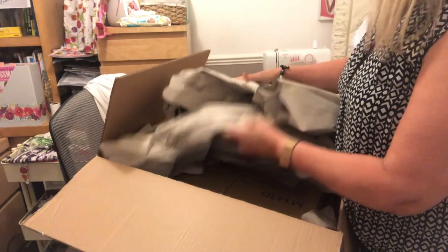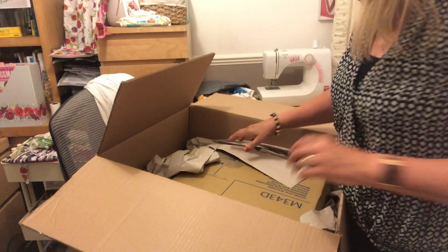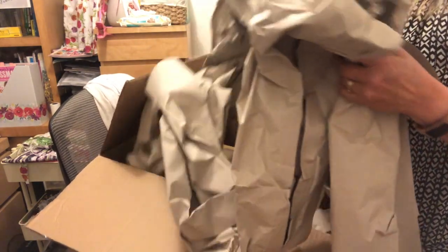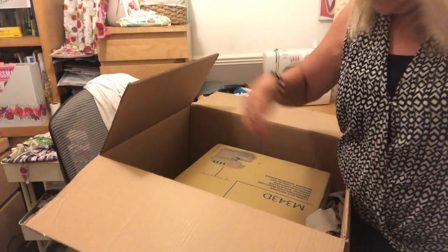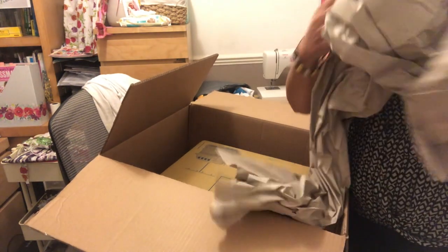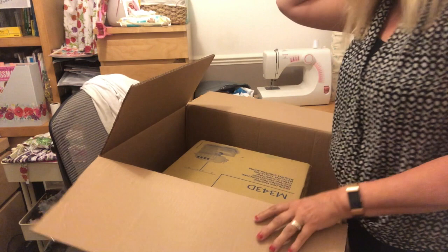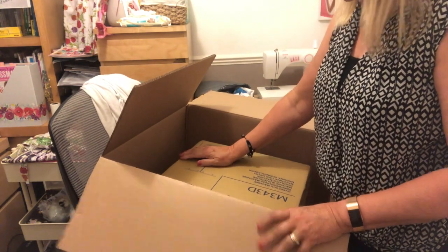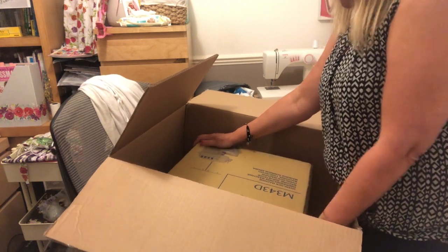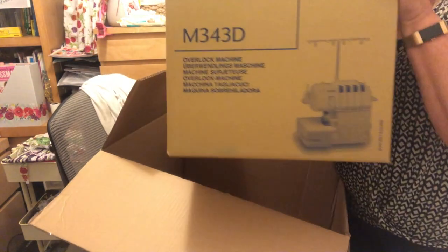Let's get all this paper out — it literally is a box within a box, but I presume it's to protect it from getting damaged. When I read the write-up everyone said how great it was, but a couple of people said theirs came damaged, so I'm hoping this one won't be.